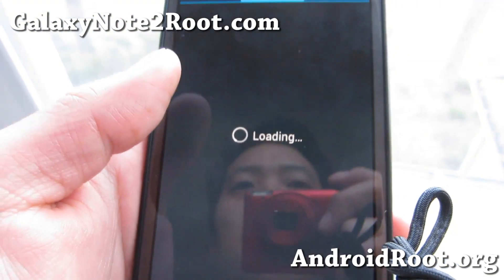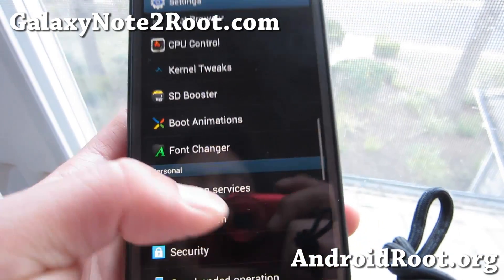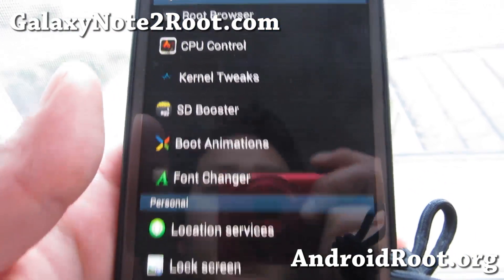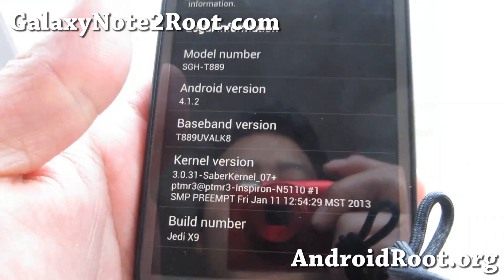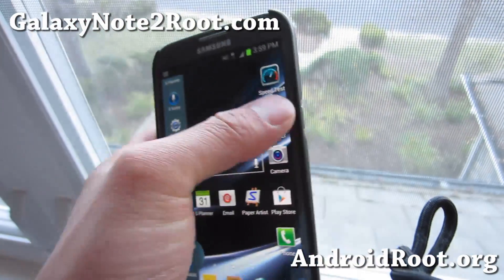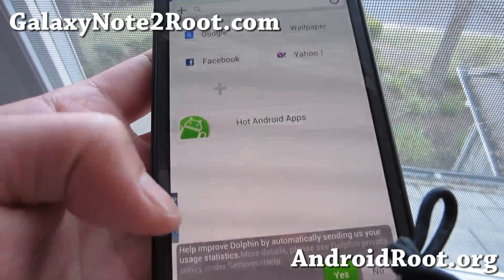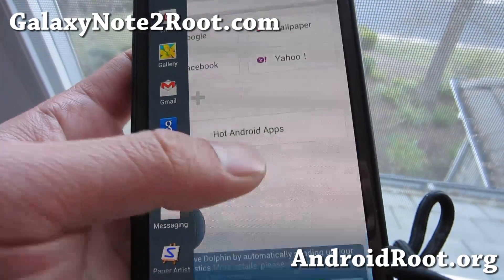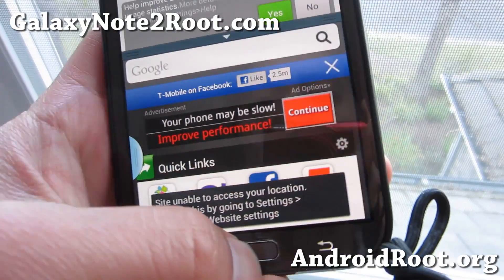Now be careful with the font changer — do make a backup ROM first, as I've had a lot of problems ending up in a boot loop after changing the font. But other than that, this is one of the best stock-like ROMs with added features. Multi-window has been enabled for all apps, so you can be on Dolphin and simply drag to get two browsers side by side.